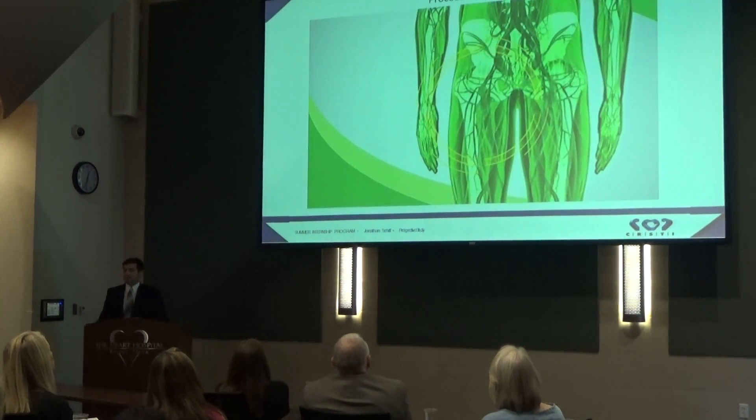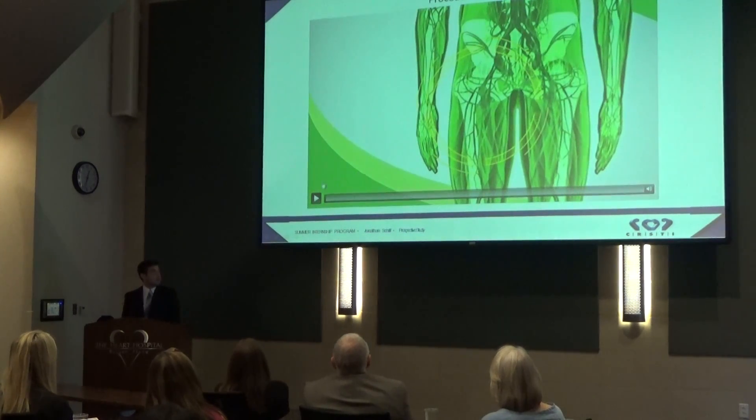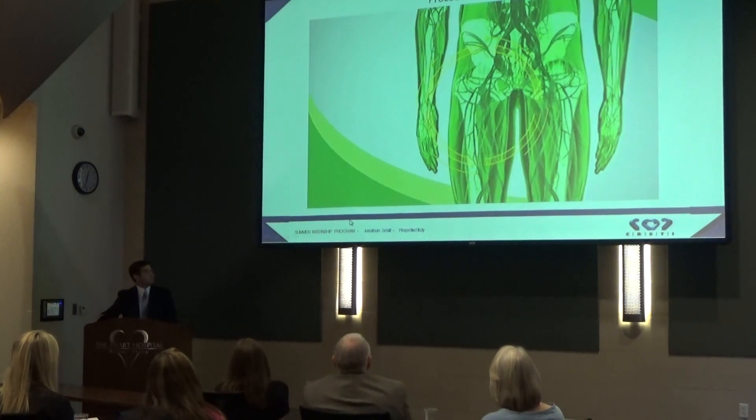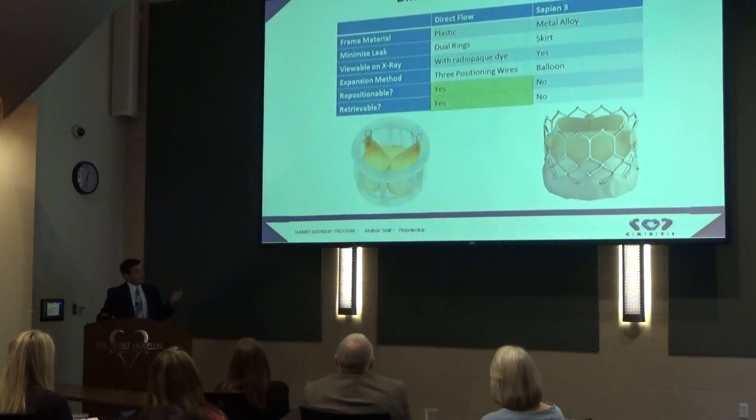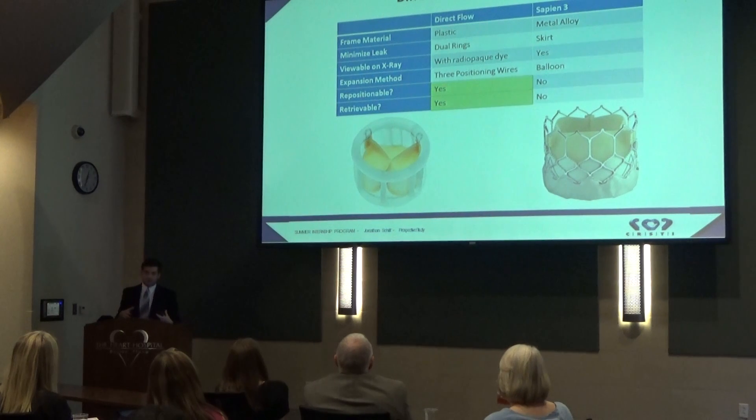The two biggest differences are that the Direct Flow valve is fully repositionable and fully retrievable. As the physicians like to say when explaining the TAVR procedure to patients in clinic, a picture's worth a thousand words. There are three positioning wires used to expand and position the valve, as compared to the Edwards valve, which is opened with a balloon. This allows physicians to preposition it as many times as possible to minimize the leak around the valve.